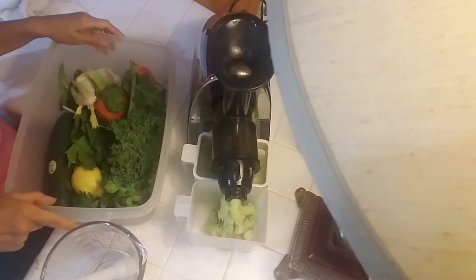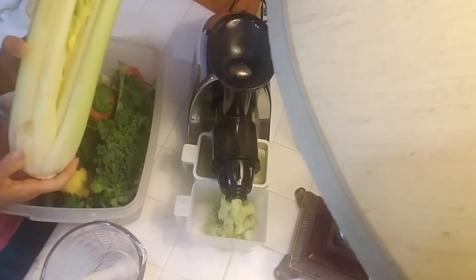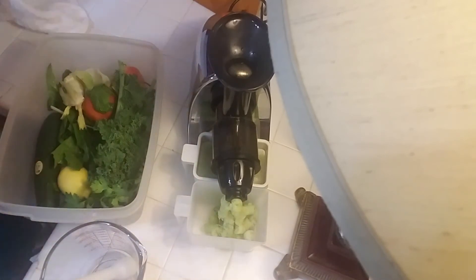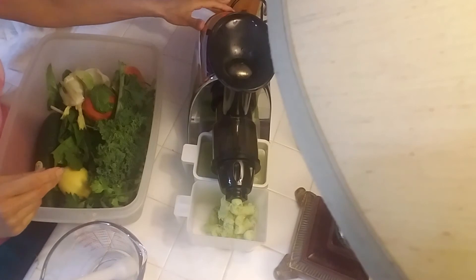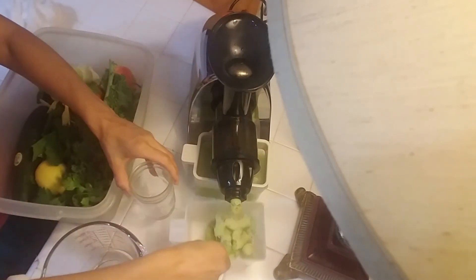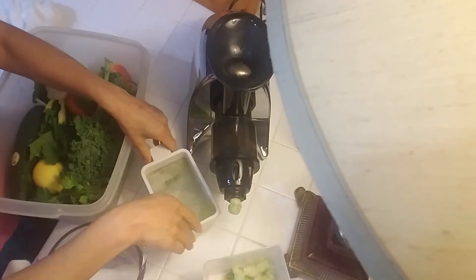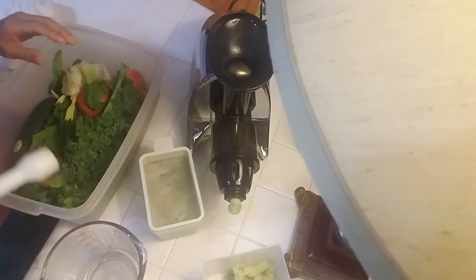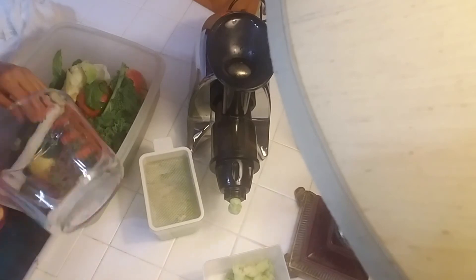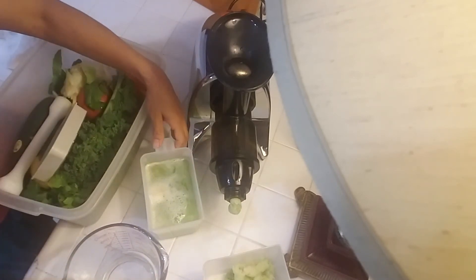Okay, so that was one stalk of celery. I have another stalk right here and about nine more over there, so I'm going to turn this off. I like to put that little glass cup under there when I move the pulp out so it doesn't make a big mess, then put the strainer right there.